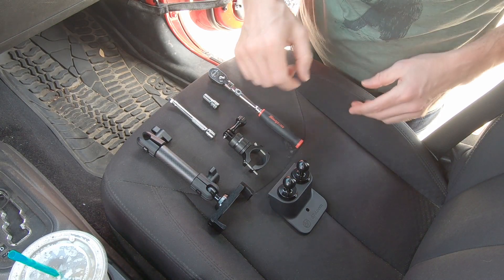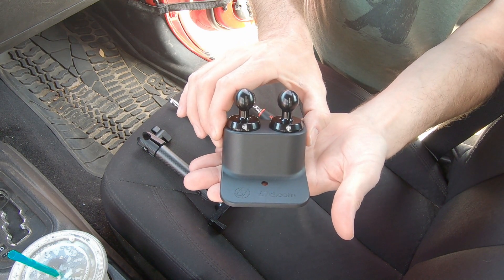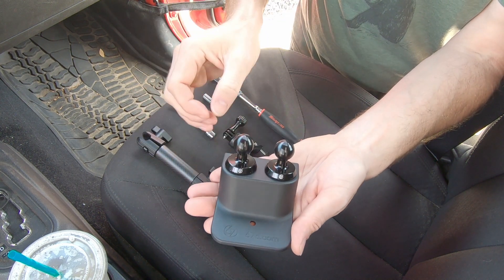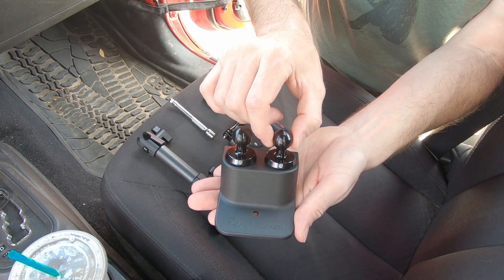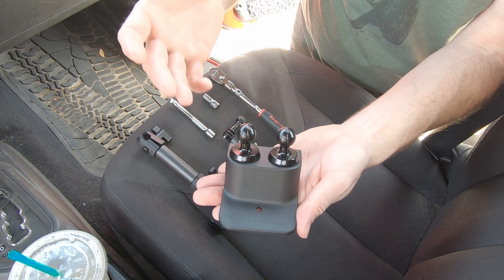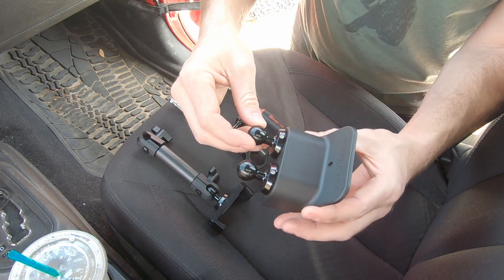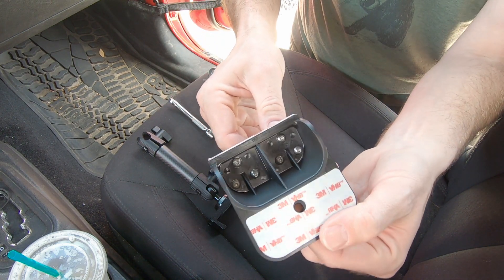Today we're going to be installing the 67designs ball dash mount for the Jeep JK. You can see it's a very well made product, very high density plastic. It comes with a single ball mount, but I went ahead and ordered the second ball mount along with it. That way I didn't have to come back later, uninstall it and add the ball then. It just seemed a lot easier, it was only like an extra $25, $30. The balls are very nice machined aluminum, very clean looking design. They mount with three screws on the inside.